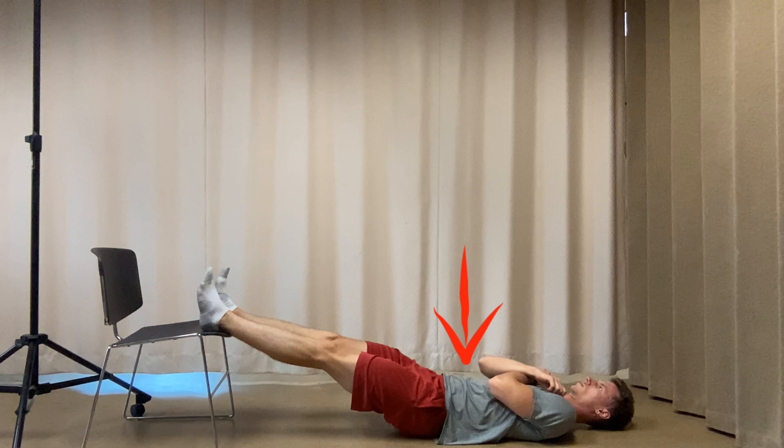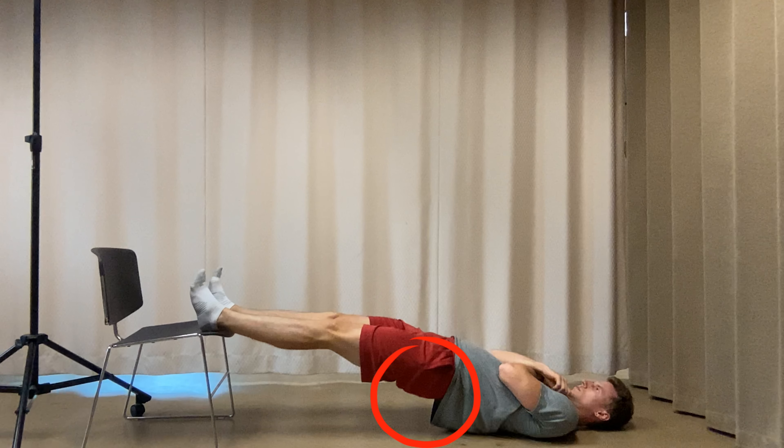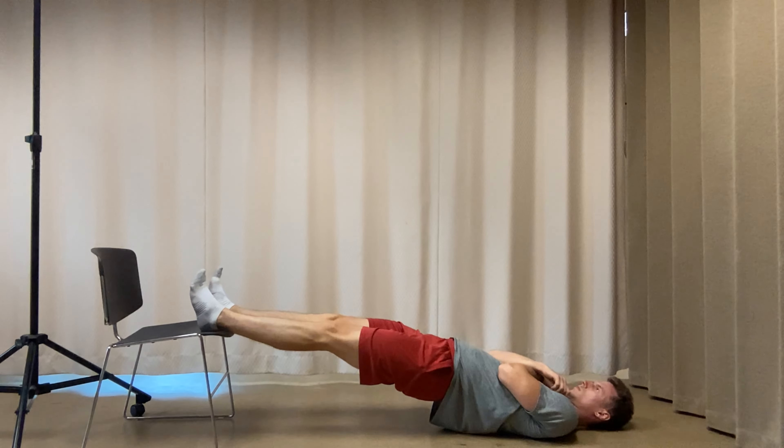Then lower slowly to the ground. Once down, disengage your core and repeat. When bridging, the height of your hips should remain approximately a fist height above the ground.